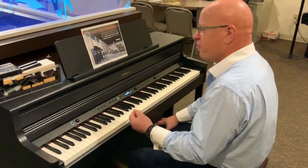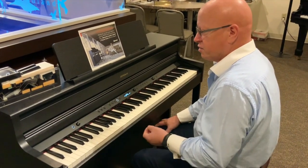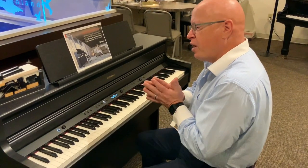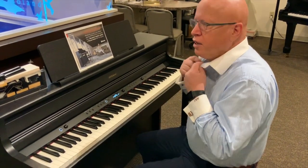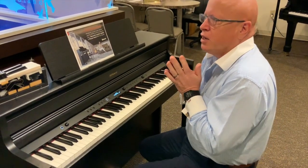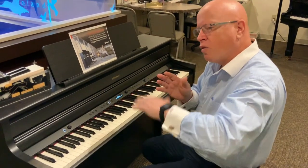One of the things I love about this particular instrument is it also utilizes the Piano Designer. The Piano Designer is a function that allows me to create the kind of piano that I want. When I sit down to an acoustic piano, basically I'm getting the sound of that particular piano.